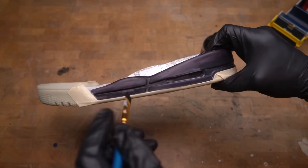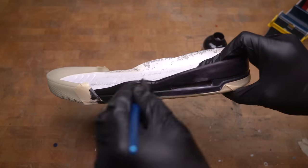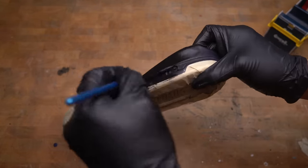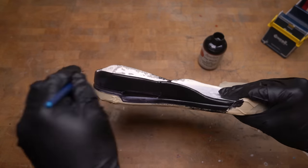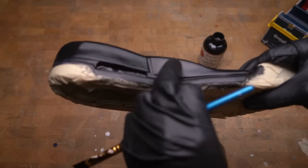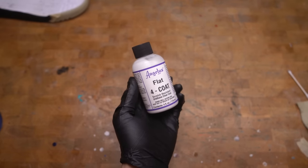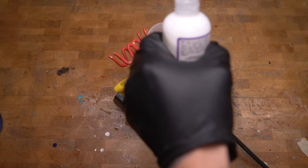Once it was fully glued I started painting the midsole with black Angeles paint. After a few coats of black paint I'm going to airbrush the flat four coat varnish — this helps make the paint scratch resistant.